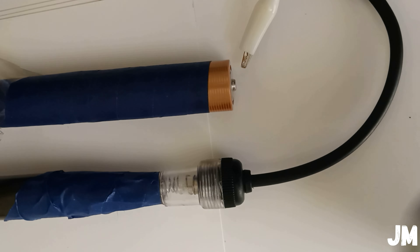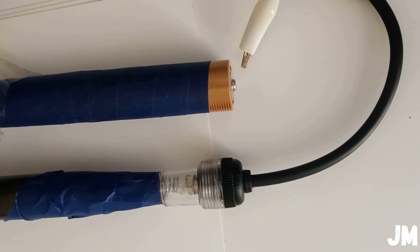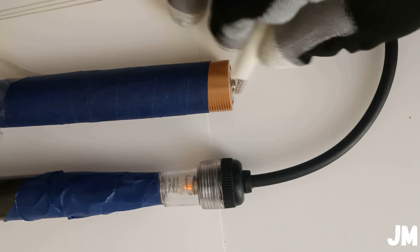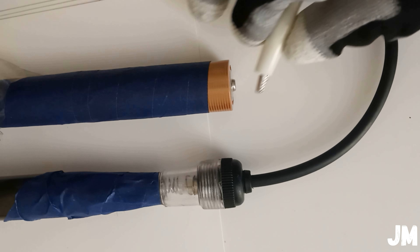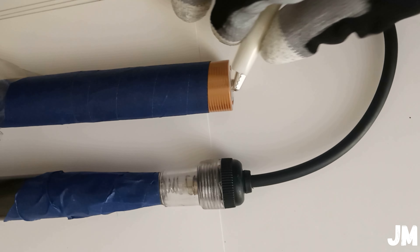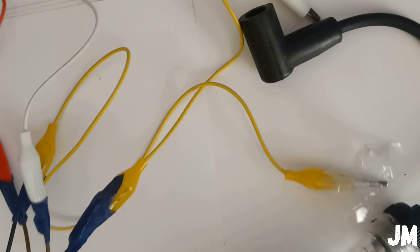As you already saw, this ignition coil pack is in very good condition — excellent condition. It's sparking very strongly with no problem. This is how you test ignition coil packs manually without the PCM, without being connected to the vehicle, just manually with very simple tools. Let's try one more time.